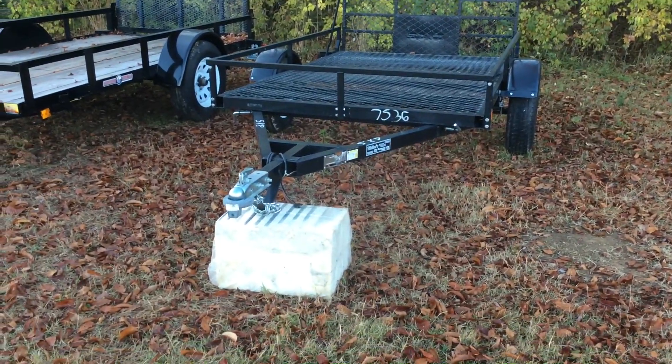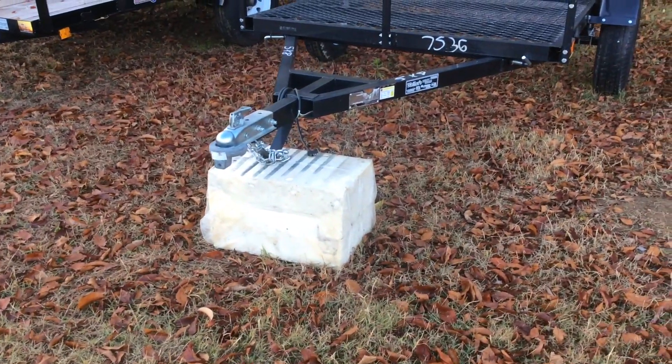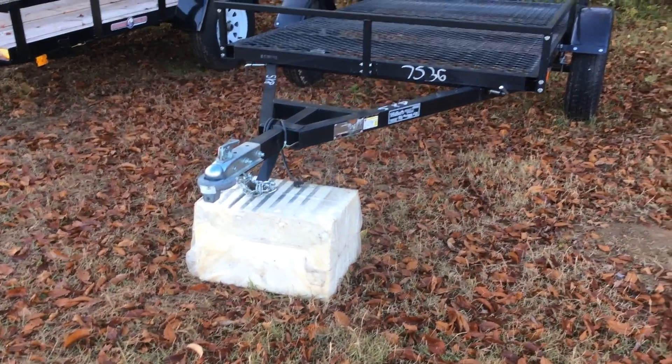Doesn't have the jack on it, but it's got that V underneath the coupler that keeps it out of the dirt. We have ours sitting on a foam block, which we will gladly give you if you buy a trailer.